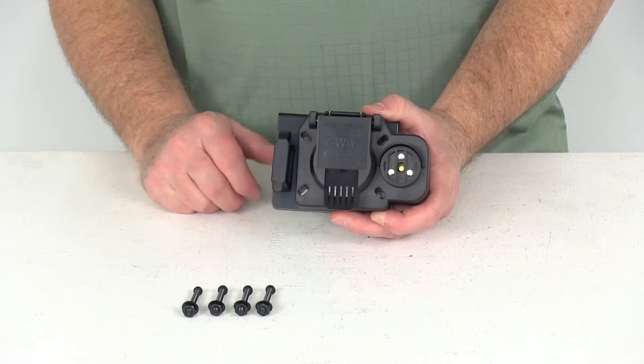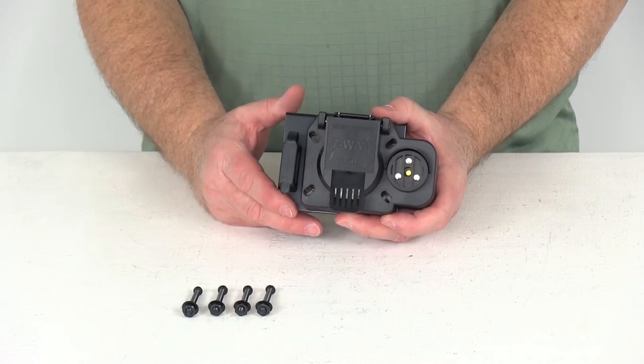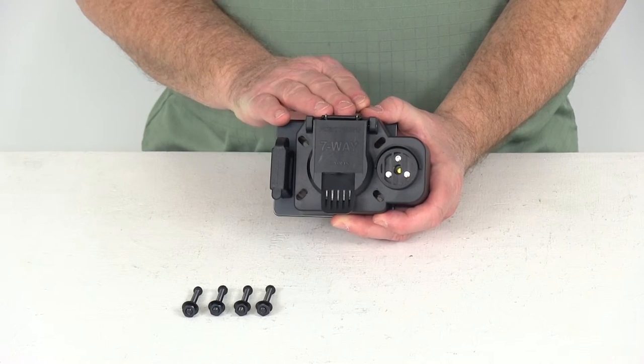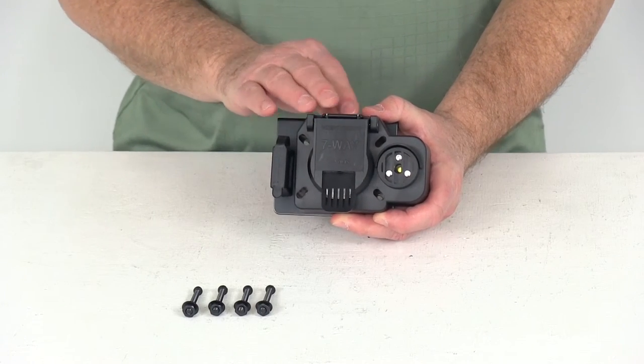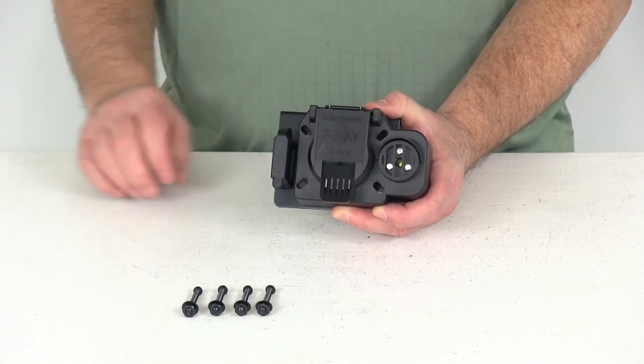That should do it for the review on part number C57101. This is the CURT trailer connector for Ford, GM, and Dodge trucks with a factory seven-way, with the backup alarm, seven-way blade, and a four-way flat.